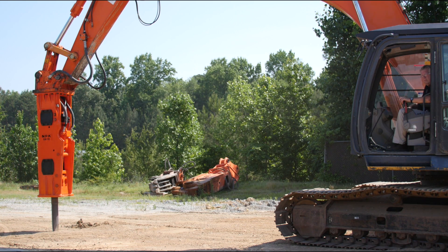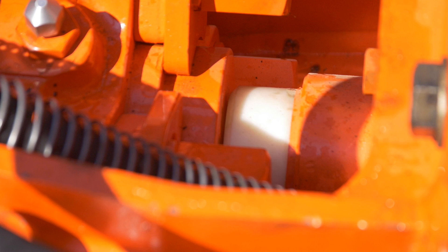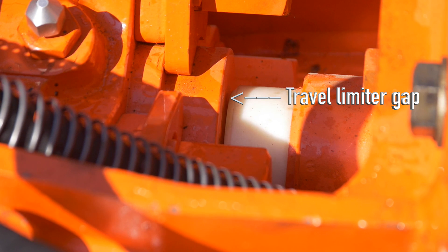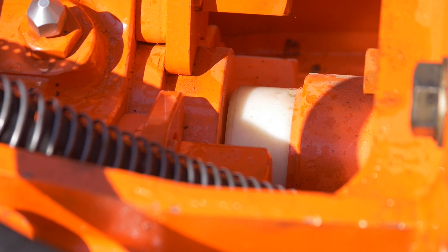Travel limiters are installed to protect the rubber mounts from over-flexing due to excessive carrier downforce. Check the travel limiter gap by measuring the gap between the nylon stop and gas head as shown here. If the gap is wider than maximum, the travel limiter must be shimmed. Shim sets are available through NPK parts.